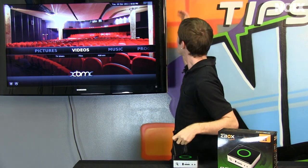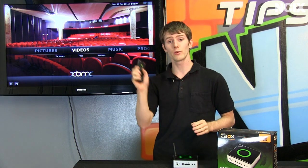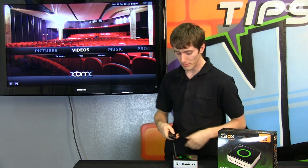Well, it includes an extension cable so you can take this, stick it with double-sided tape to the side or the back of your TV, hide it somewhere subtle, and you can use that as the IR receiver for the included remote, which also happens to be fully compatible out of the box with XBMC.